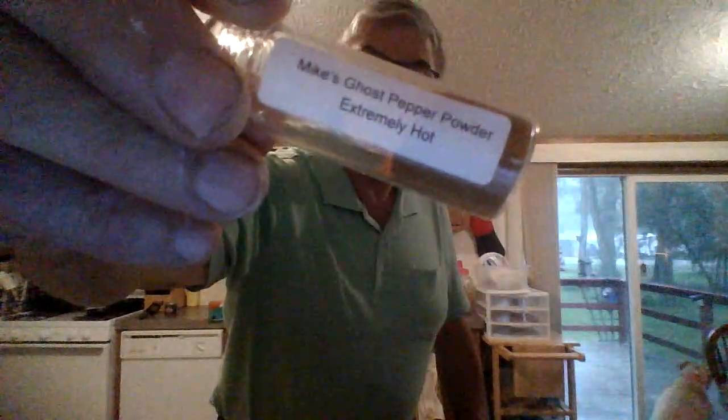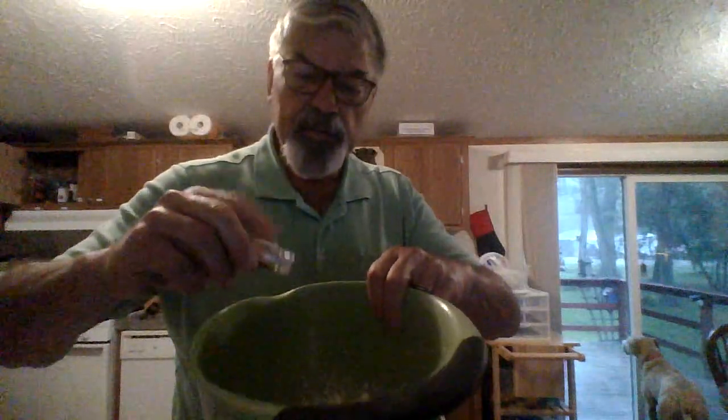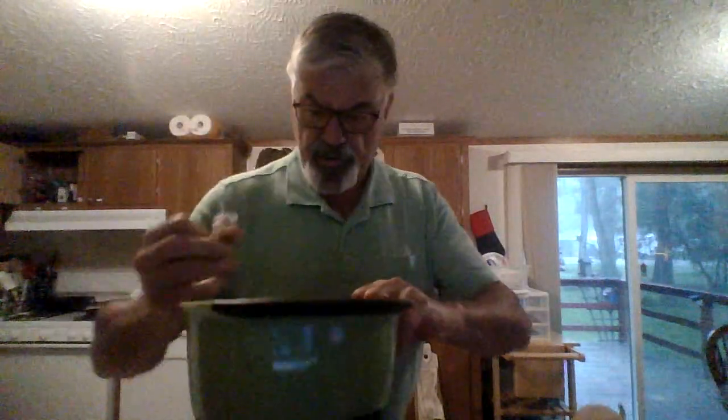I do want a little bit of heat. I was hoping I had a shebang spicy here but I don't — I got it in Belgium. So I found this in the cupboard; I haven't had this in a while. This is from Mike's Ghost Pepper Powder — extremely hot. I've got a little bit of that left. It is ghost pepper — Mike's Ghost Pepper Seasoning. I'm going to give myself a good seasoning in here. Oh, that's quite a bit in there.